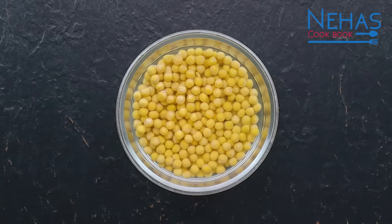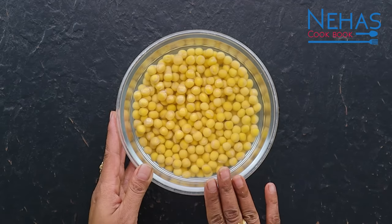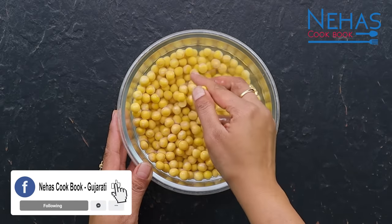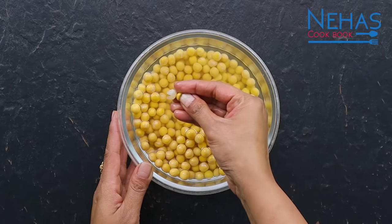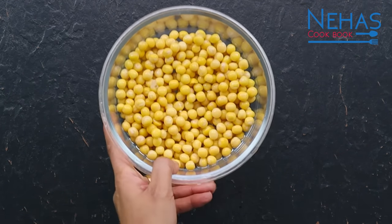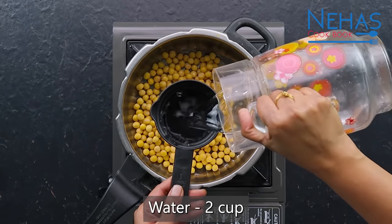નવા રગળા ભેણો બનાવા માટે મારી ચેનલને સબ્સ્ક્રાઇબ કરી બેલ આઇકોને જરૂરથી દબાવો. તોહે પલાળેલા વટાણા - મારહીલું બધ્ધુ જ પાણી કાઢી લઈએ. ત્યારે વટાણાને બાફવા માટે પ્રેશર કૂકરમાં એડ કરી દઈએ, સાથે બે કપ જેટલું પાણી.